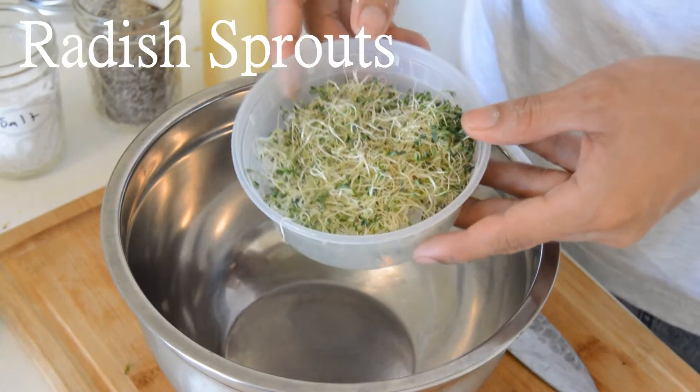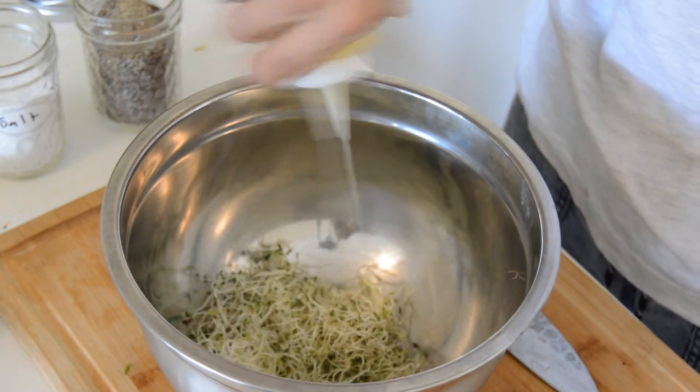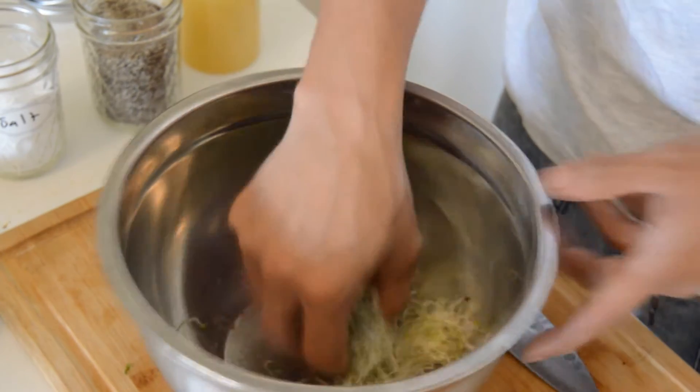So these are radish sprouts, and they're really dope. You can find them at any local farmer's market. What you want to do is dress them in your Meyer lemon vinaigrette, add your seasoning — salt and pepper — and just mix it in your bowl.